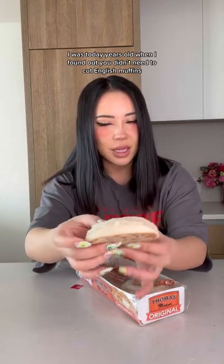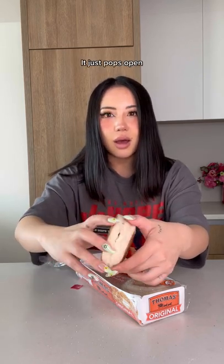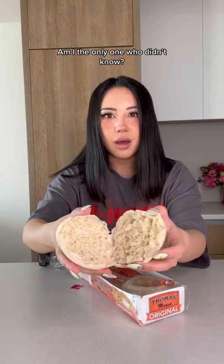I was today years old when I found out you didn't need to cut English muffins — you just squeeze the sides and roll it around, and it just pops open. What the fuck? Am I the only one who didn't know? Does that actually work? Let's find out.